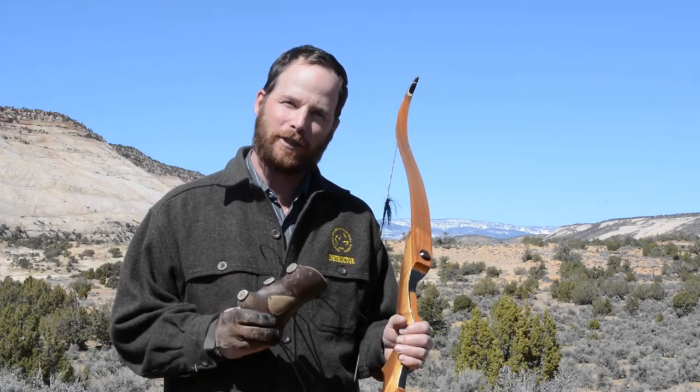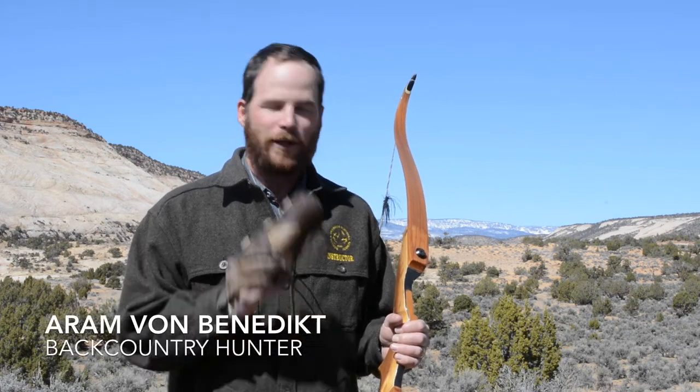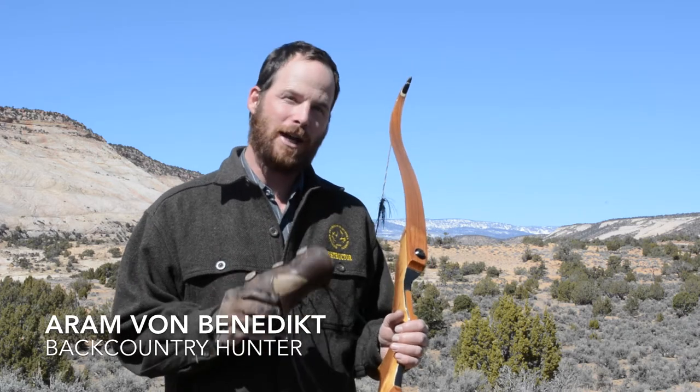Today I want to talk about one of the most important pieces of gear for the archery hunter. Whether it's a compound, a recurve, or a longbow, the arm guard is something that you need to have in your arsenal.